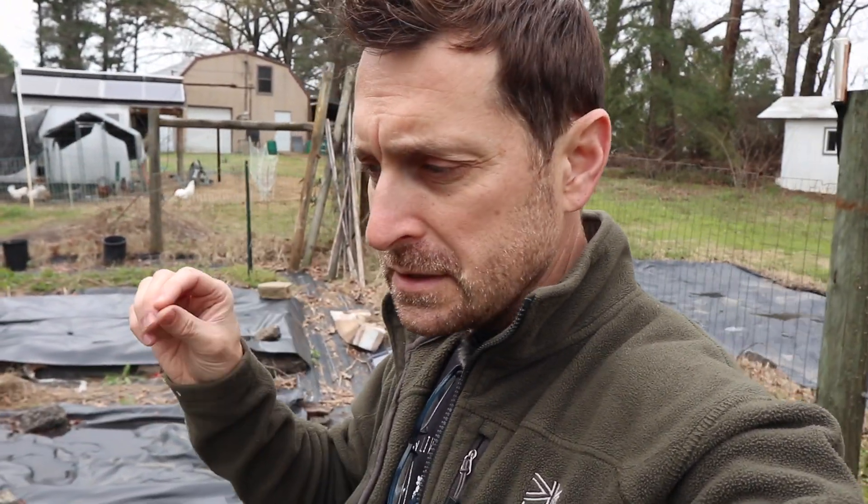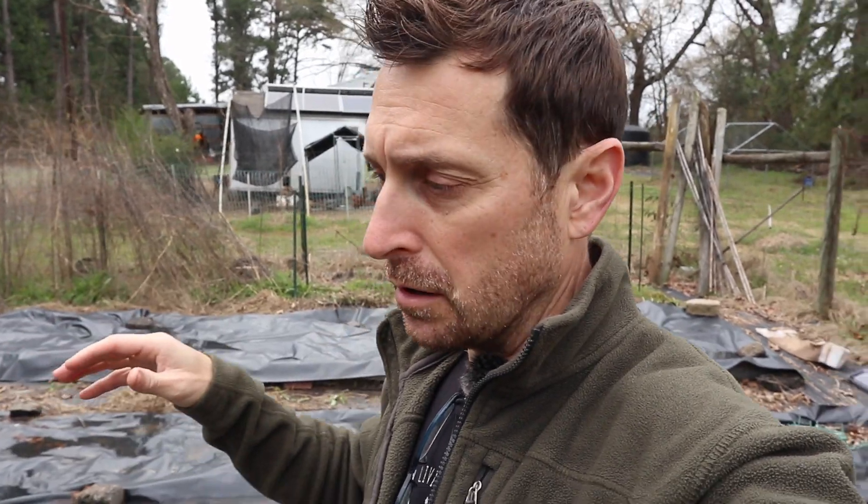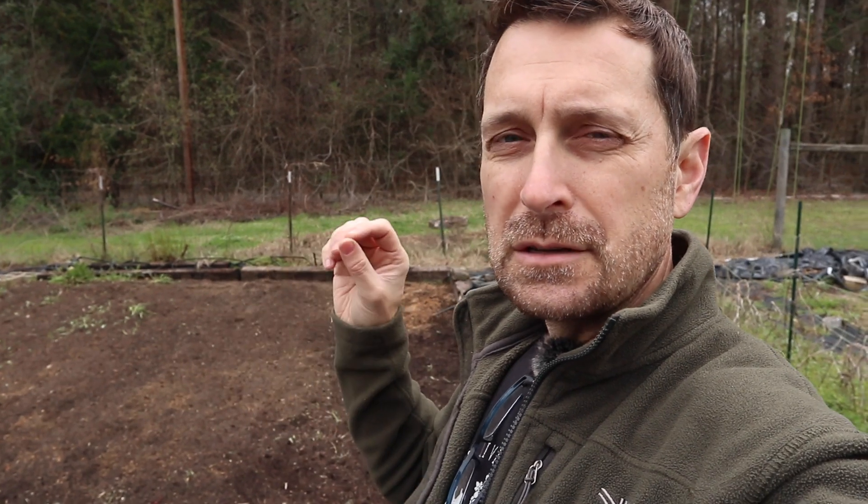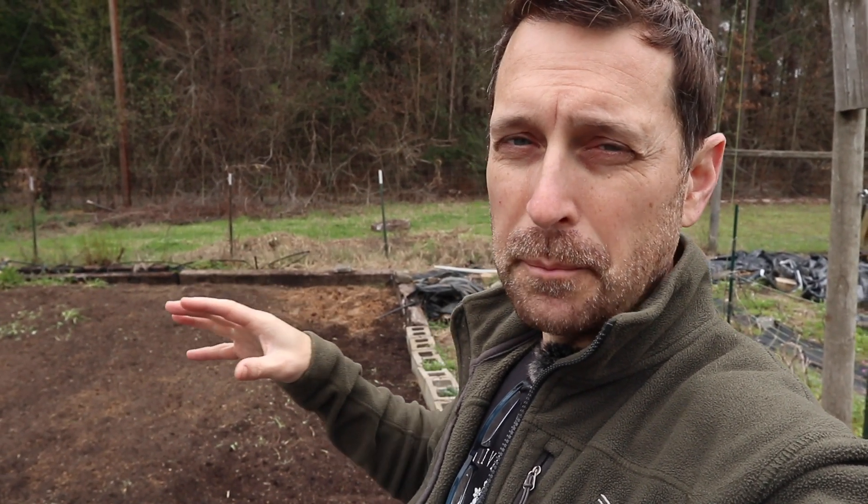Good morning, everyone. Welcome back to our homestead. We are in the midst of a major garden renovation. We're covering things up, putting certain areas to bed, because if you didn't see on one of our previous videos, we have a salty well. That has contributed to a high sodium content here in the garden, and that is detrimental to a vegetable garden. But let me show you the one area that we can use this year — I'm so excited about it. Let's get going.